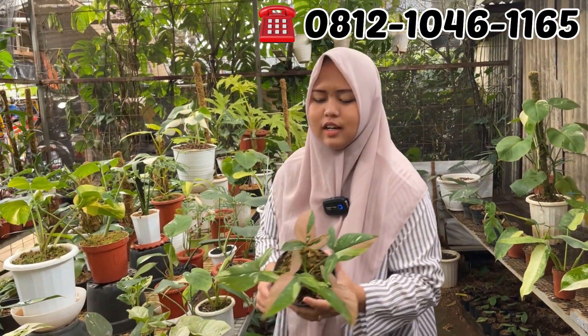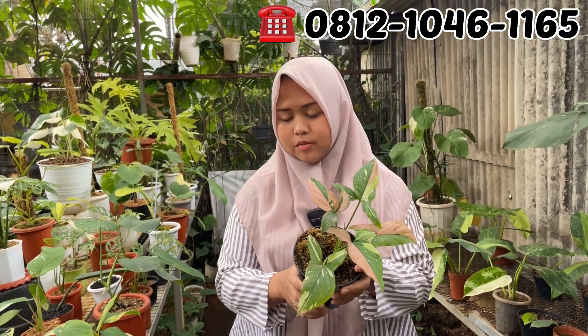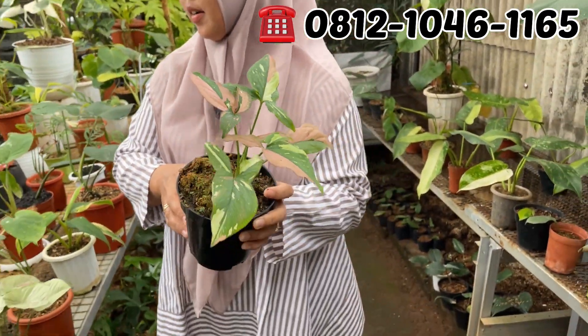Ini ada Red Spot 3 Color, 5 daun. Berapa? Rp300.000. Rp275.000 dikurangin malah. Murah banget, udah 5 daun.